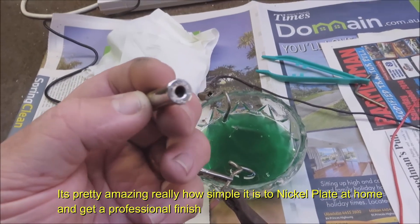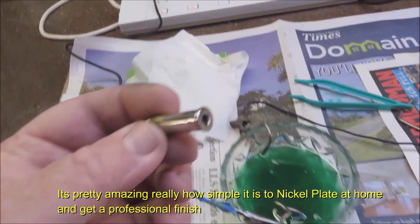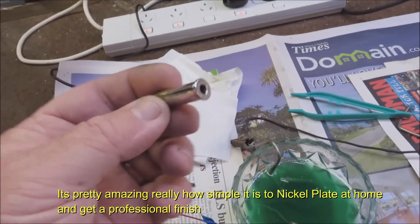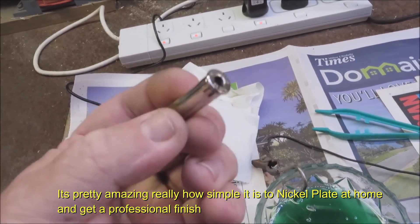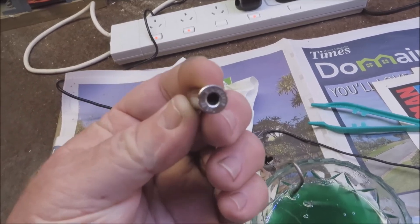Just experiment — if you want to do it for 30 seconds, a minute, some people do it for up to 8 minutes. I can put this in a tumbler now, or I could buff it, and I can't buff off that nickel plating, so it really does adhere very well.